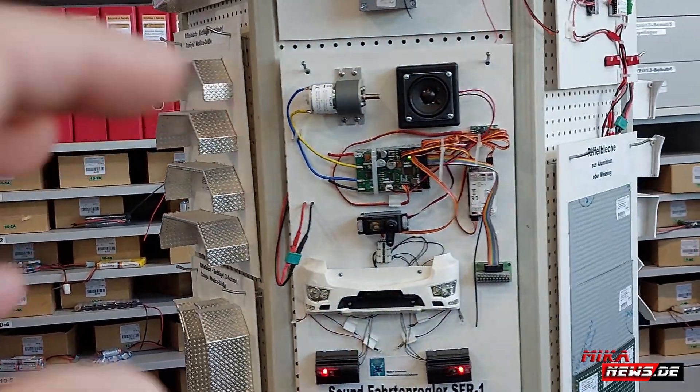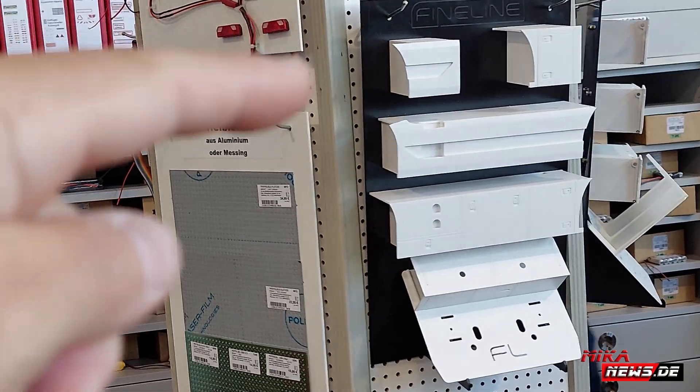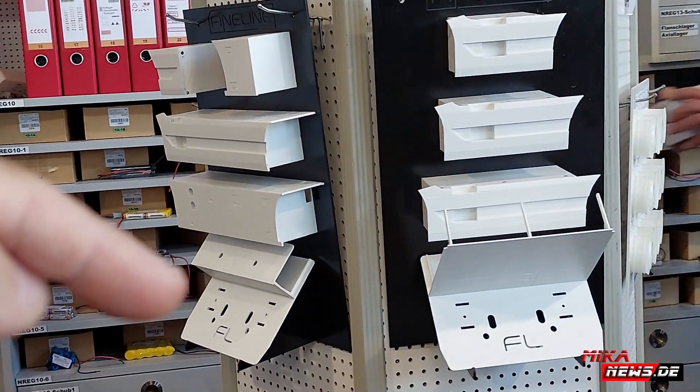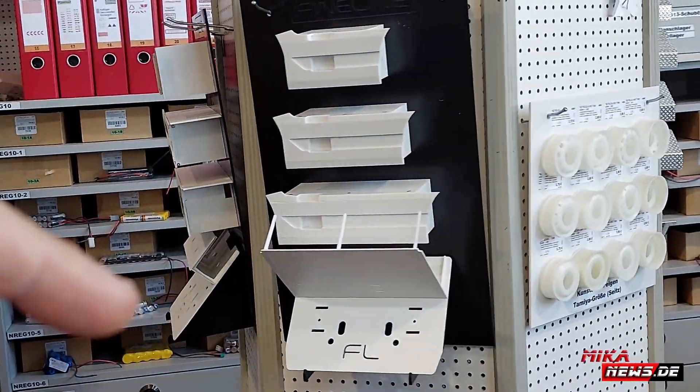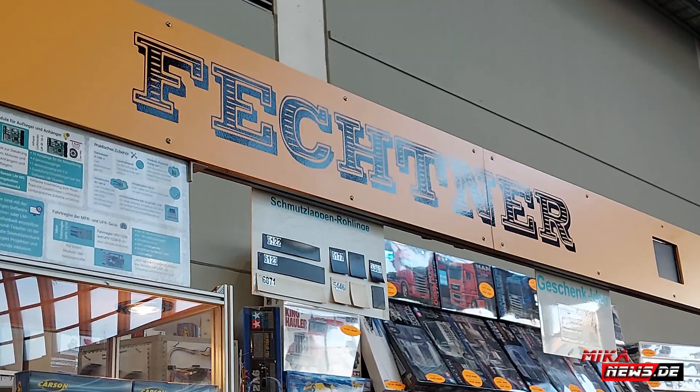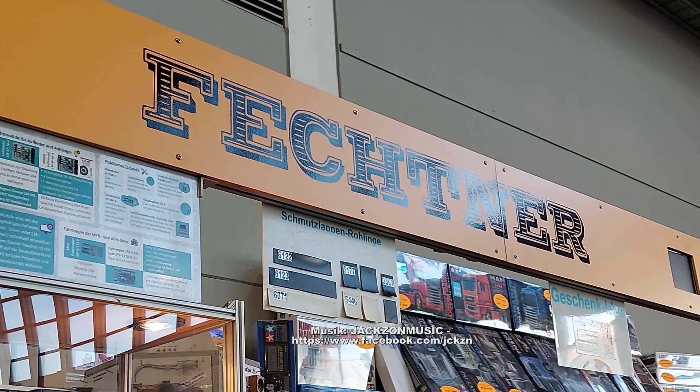But here you have a little overview. And here you come now — the Bremsenfederung, which are now new, which I just showed you, the fine line tune brings. Like I said, by Freshner Modellbau.